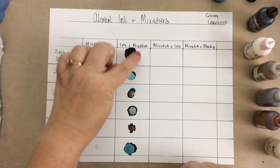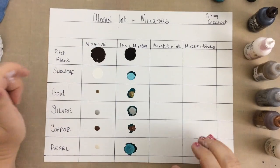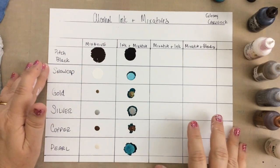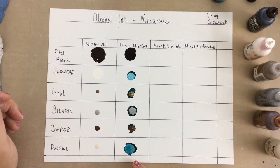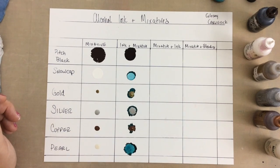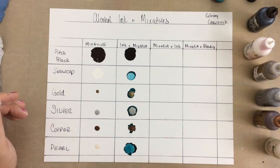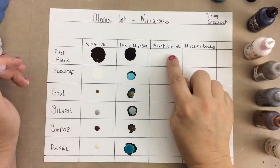The black, even though I put a small drop inside the ink, just went crazy — it has a little bit of a purpley tint to it which I really like. It made a lighter version of the ink in some areas. These three metallics — gold, silver, and copper — are just sitting on top. There's a little bubble but that'll go away.